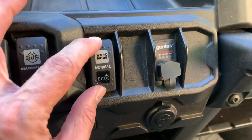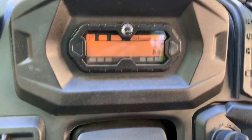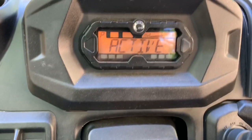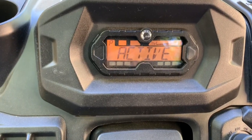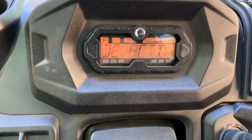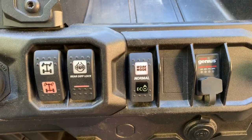We're going to go ahead and start it up and make sure that the switch works. We've got it on normal right now. We're going to switch it to work mode, and you can see that the dash shows work mode active. Then you switch it back to normal and it'll say normal mode active. Same thing with eco — switch it down to eco and then eco mode active. So the switch is completely plug-and-play. There's no reason to take it to the dealer and get it reprogrammed — you just plug the switch in and all three modes will work.